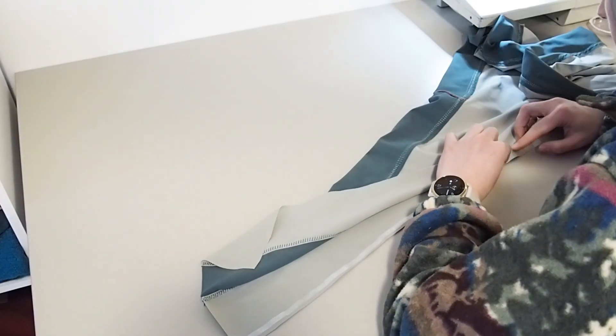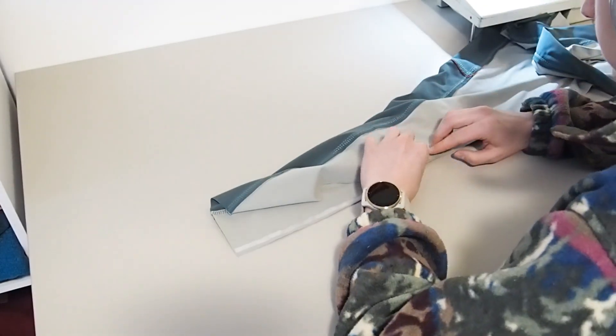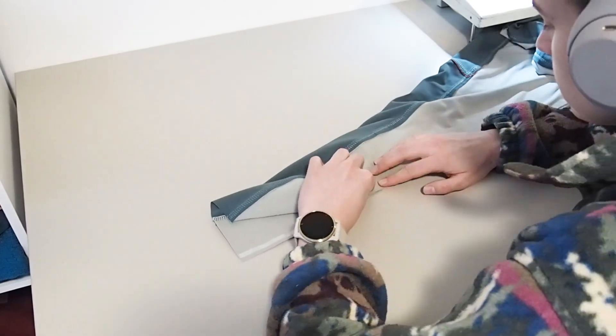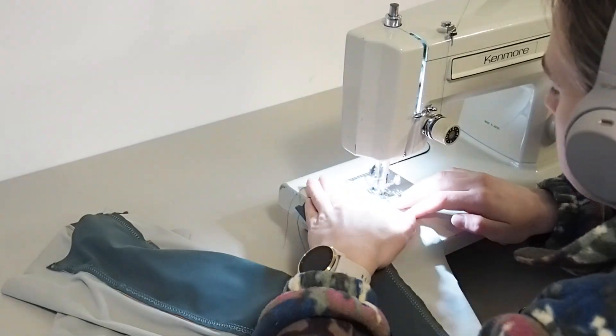Then go in and sew the inseam — right sides together, sewing the front of the leggings to the back. In this step I wasn't able to top stitch because the leggings are fully formed, so I wasn't able to top stitch this inside seam.